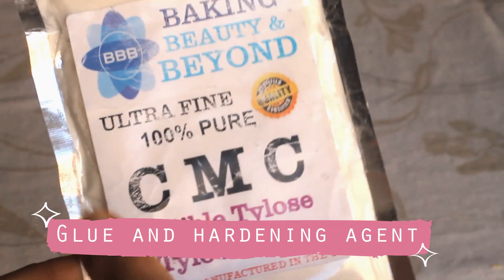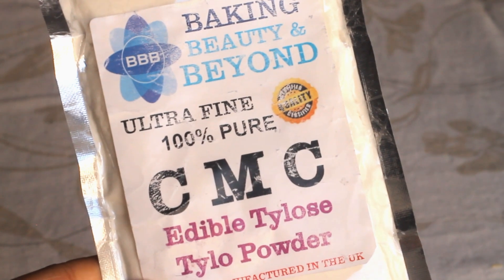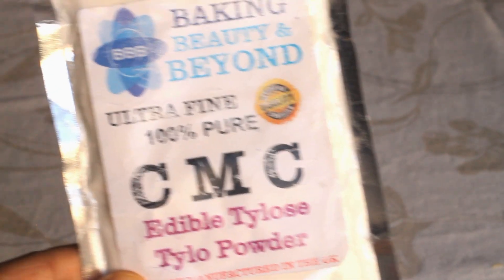This is called CMC powder or Tylose powder. It is used for stiffening fondant while making standing toppers. It is also used to make glue, and it is edible.